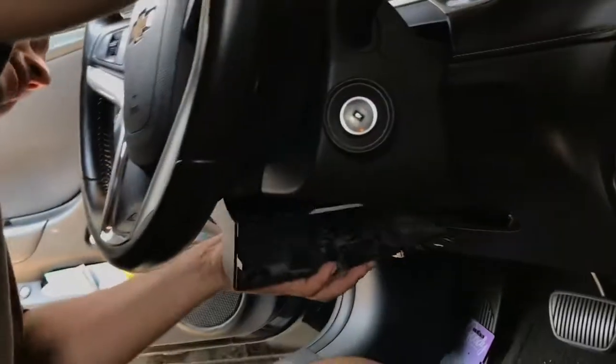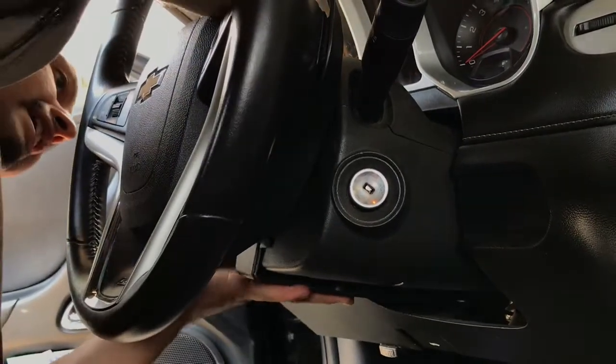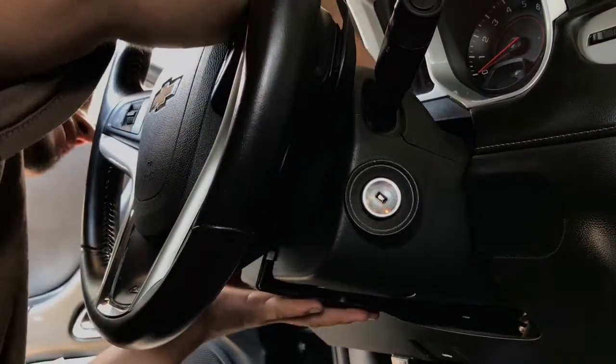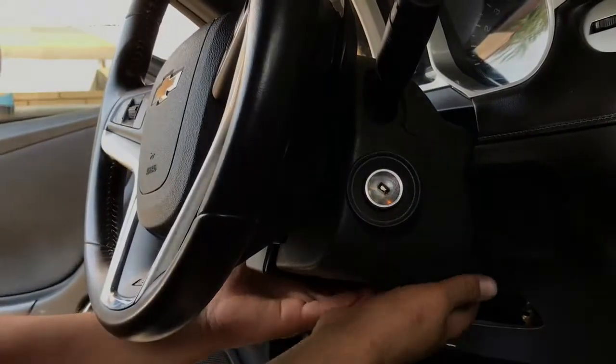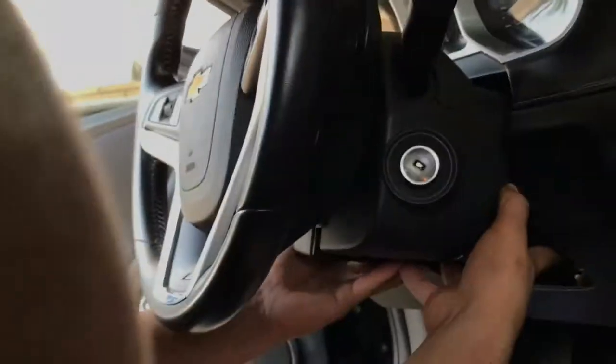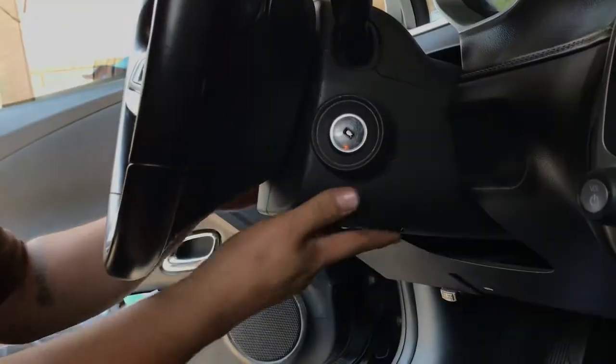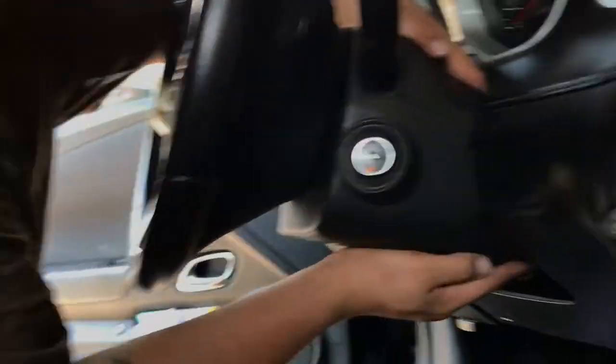Same thing on the other side — come on to this side and locate where each of those little tabs are and click them together too. Same thing at the bottom — find where they're all at and click them together. Very simple — they click back on, and everything's back in place.